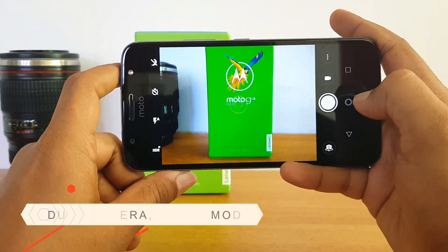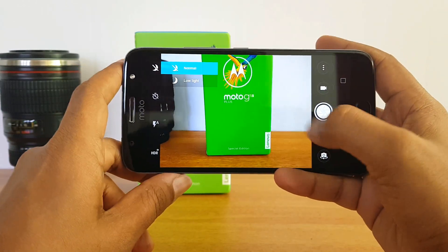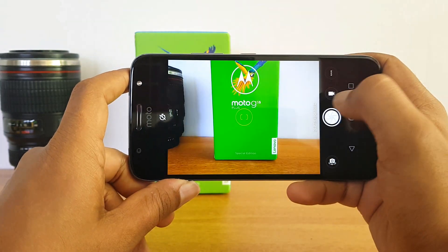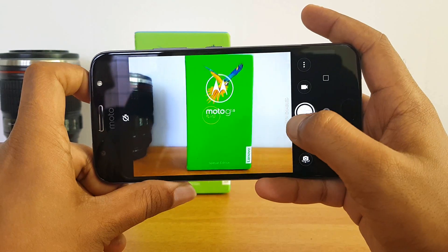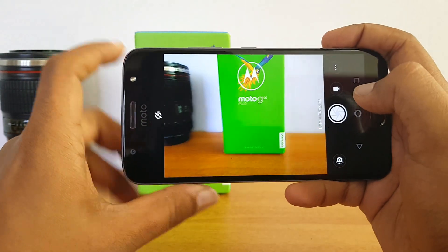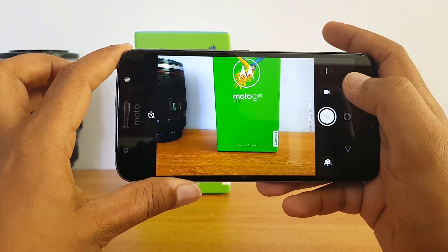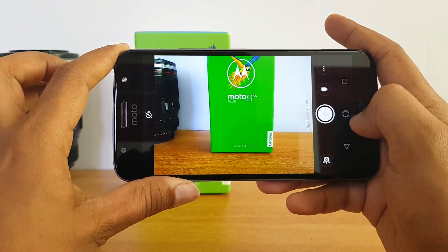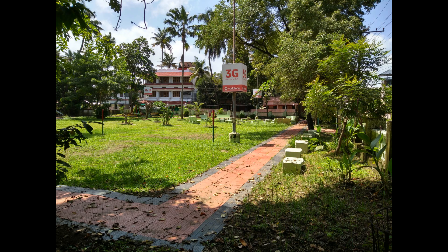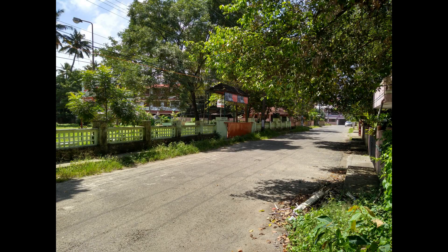Now let's have a look at the camera on the Moto G5 S Plus. The interface is mostly unchanged — you get Normal and Low Light modes. There is also a Depth Enable mode, which lets you defocus the background and get a bokeh effect using the dual cameras. We'll share more details in our detailed camera review, and here are some sample shots taken right after unboxing.